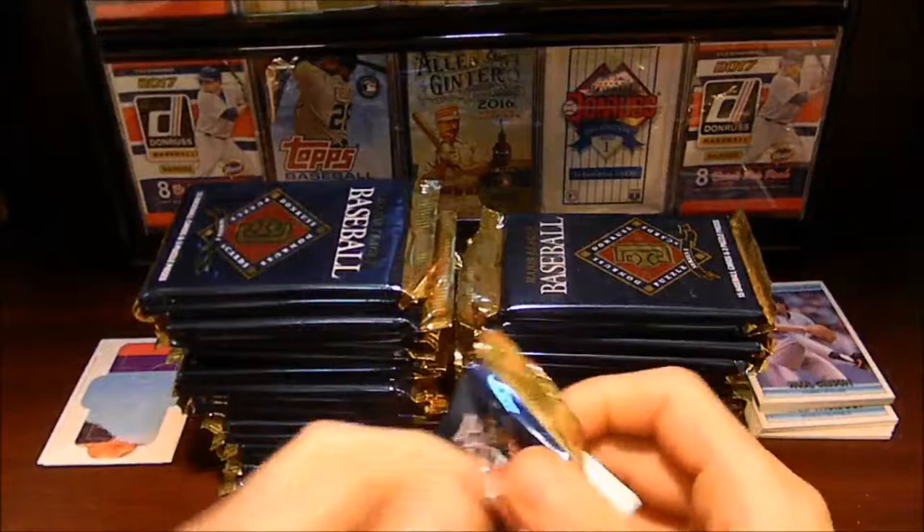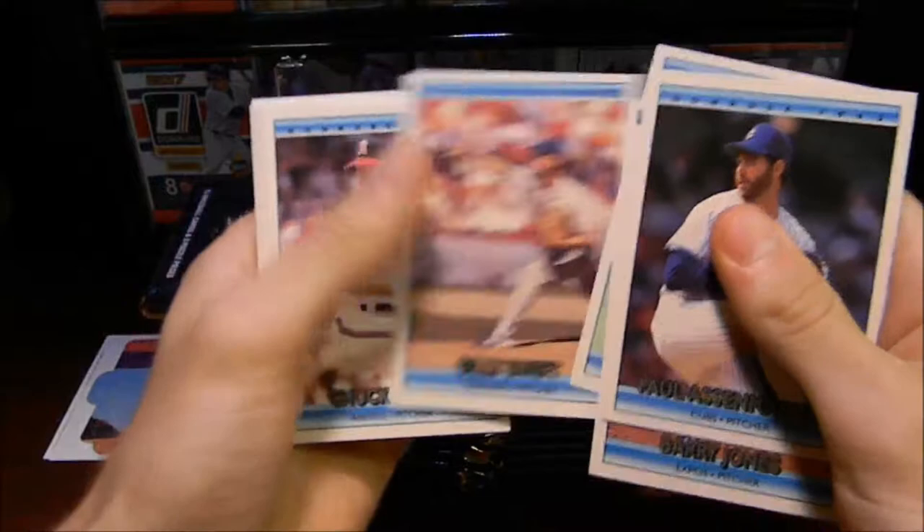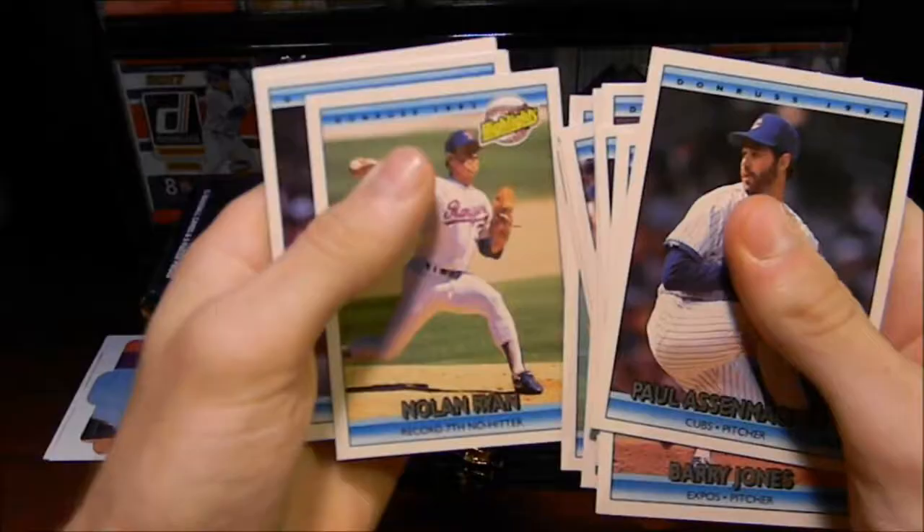You never know what you're going to get. These cards are in great condition, which is really good. So we'll keep going here. Billy Swift, Chuck Finley, another Tom Gordon, Dennis Rasmussen, Alan Trammell.